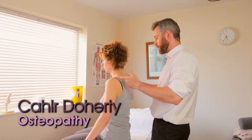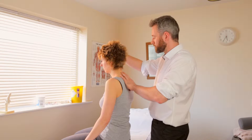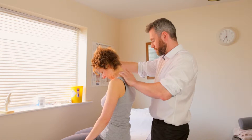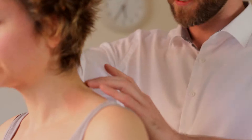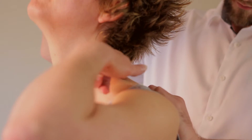Just assessing a normal range of motion in the neck at the moment. I'm just going to get you to drop your chin down for me. Does that feel tight at all? No, that's okay. Great. And come back up again to the ceiling. Does that feel tight? Just slightly there.